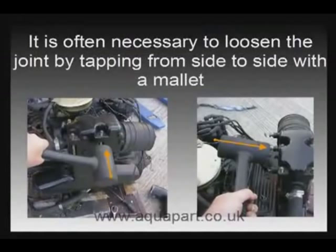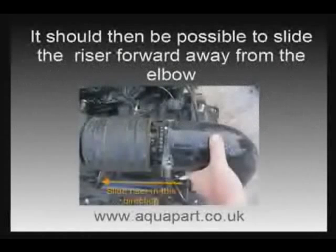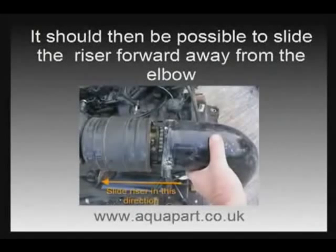The best way to remove the studs is to use two of the nuts locked against each other on the top thread. You should be able to easily wind the studs out of the manifold. Once the studs are out you can then slide the riser forward off the manifold in the direction away from the aluminium exhaust bend.